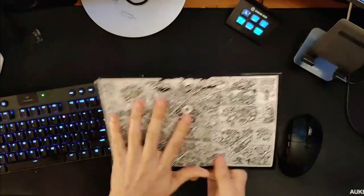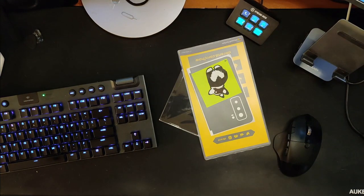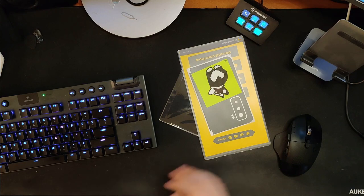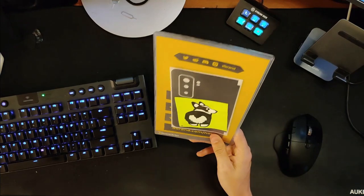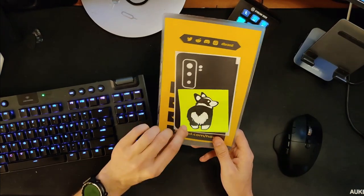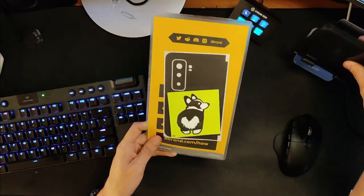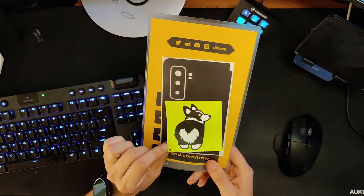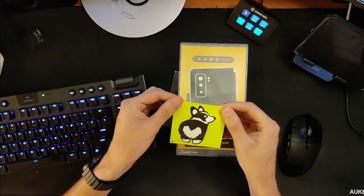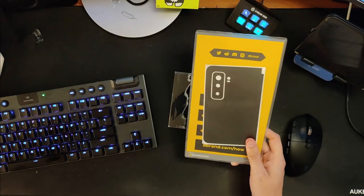Let's jump to the overhead camera. Typical dbrand packaging here — addresses on the back so I'm not going to show you that. Let's tear it open. If you've never put on a dbrand skin before, you may be nervous like I was the first time. They've included what appears to be an actually hand-drawn post-it note with a corgi and a heart on its butt, which is interesting. There's also '141' on the side — not really sure what that means.